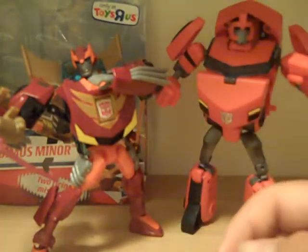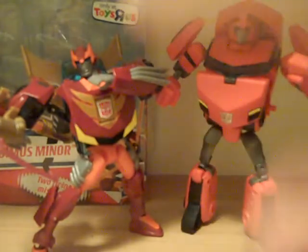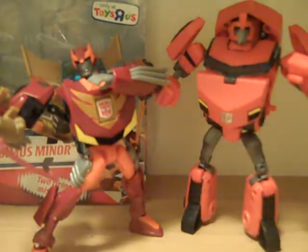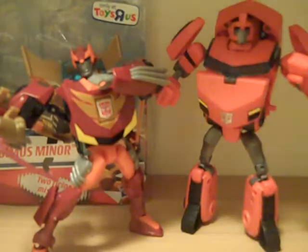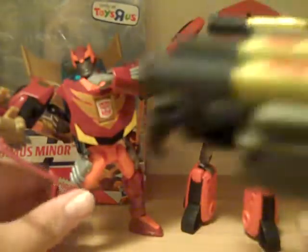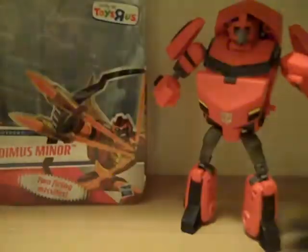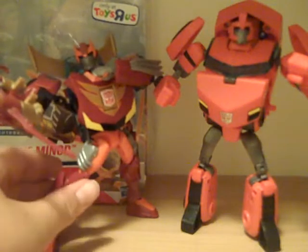These are my first animated Autobots. I collect the Decepticons. But since they were so rare and so popular, I thought I'd better pick them up as soon as I saw them. They also look cool with the unreleased Blackout — you can get them in some poses with him firing something at Blackout. They're pretty cool together, especially since those are the three new toys released since the show was cancelled.